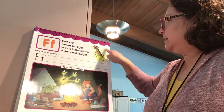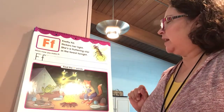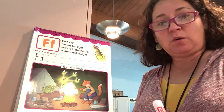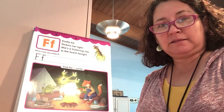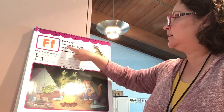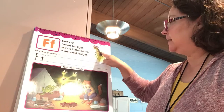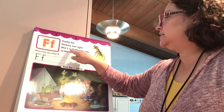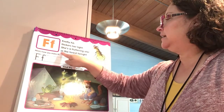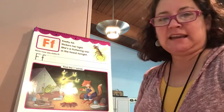We're going to read a little bit about Firefly Fifi. Remember, when you're starting to read, pictures always help you with your reading. Firefly Fifi flickers her light. She's a fluttering star in the forest tonight.